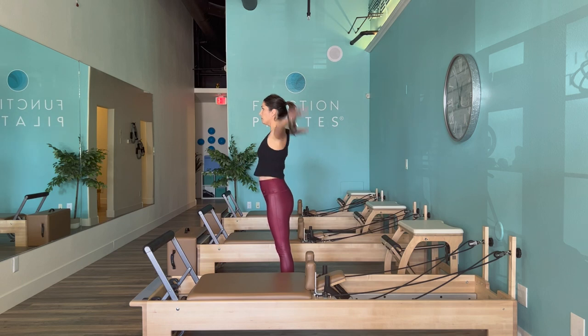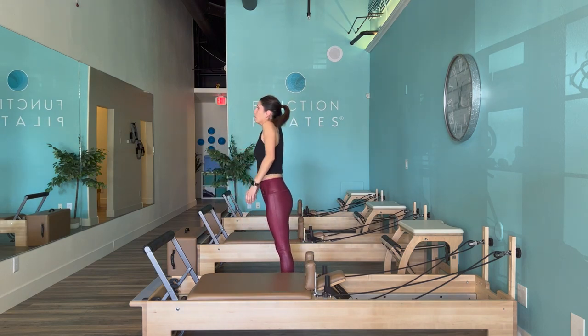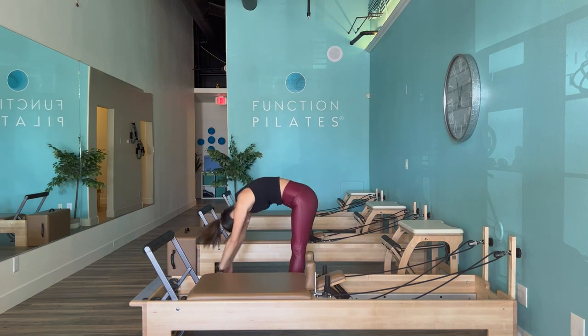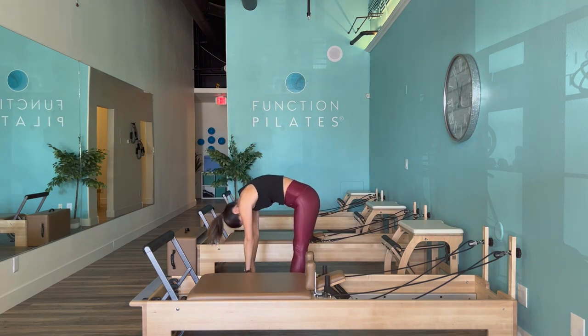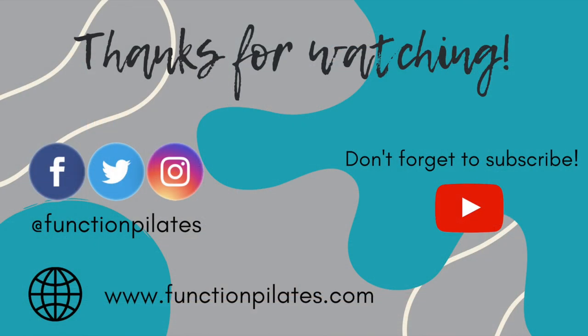We'll finish with our roll down — hip distance apart, sweep those arms up towards the ceiling, take a dive down. Checking in with your body, scooping your belly, restacking the spine up one vertebra at a time. Thank you for watching — I hope you liked it. If you did, please hit a thumbs up, and if you're new, we'd love to have you as a subscriber.